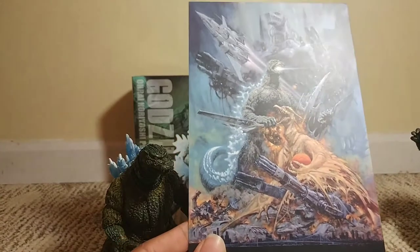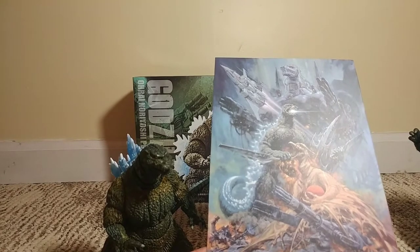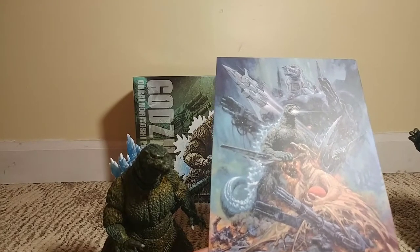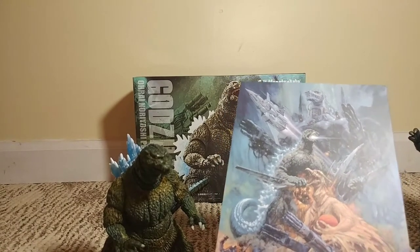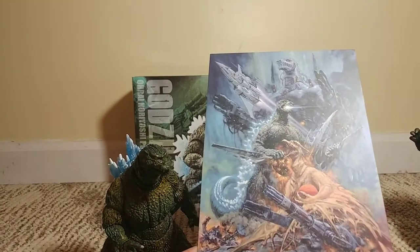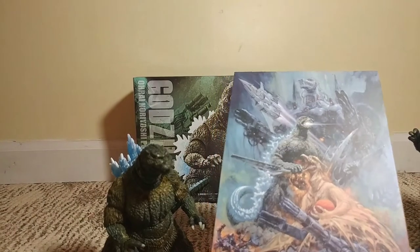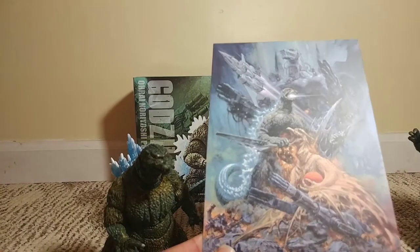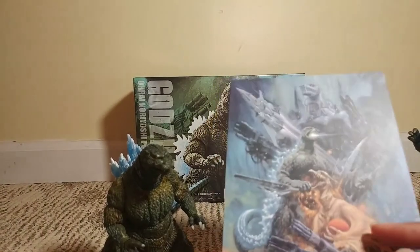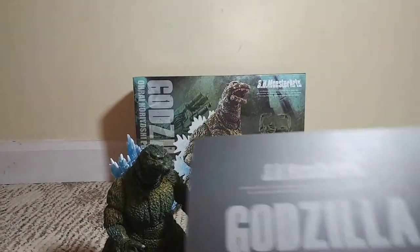I heard about the poll on the SH Monster Arts website and I took it. A lot of people don't agree with my choices — I really want Anguirus, and Anguirus made it to top five — but a lot of people really want Titanosaurus, and I'm like, we don't even have a Godzilla or official Mechagodzilla to go with that. And people didn't even choose Mothra 1964 so we could finish that whole set. Anyway, this is a golden-form Rodan sort of, and he's holding an egg of Godzilla's adopted son.